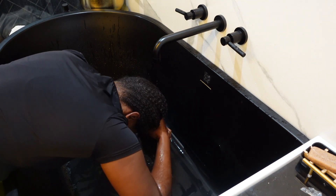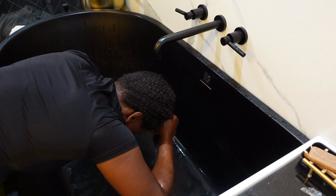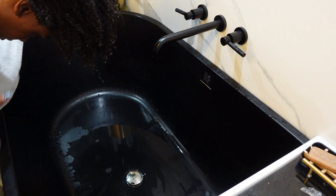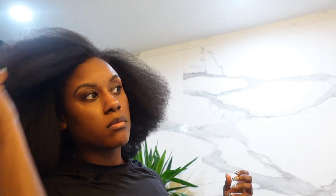This might seem random, but I prefer shampooing or rinsing out my natural hair in the tub. The feeling of the water just rushing down — I don't know, it's just super satisfying. Then after I blow dry my hair, I am ready to be prepped for a new style. And that's it!